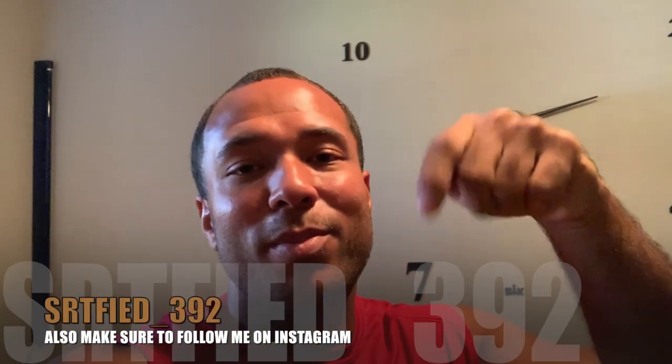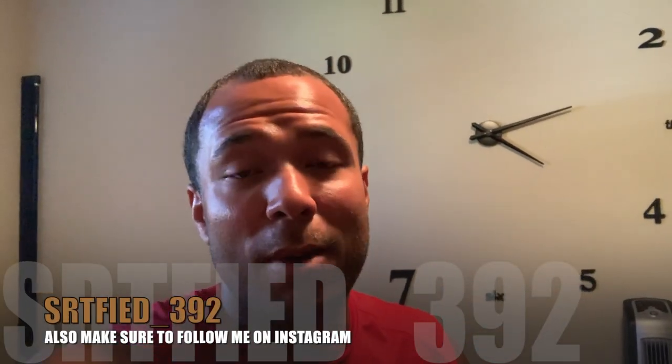What's up YouTube, it's your boy Certified and I'm back with another video. If this is your first time on this channel, make sure you hit that subscribe button ASAP. For those that are already subscribed, I appreciate y'all.